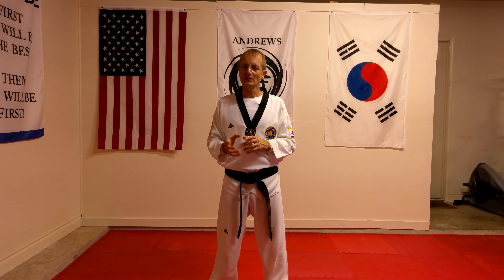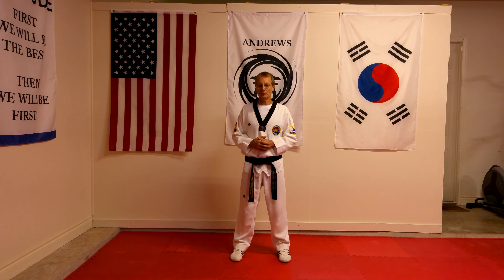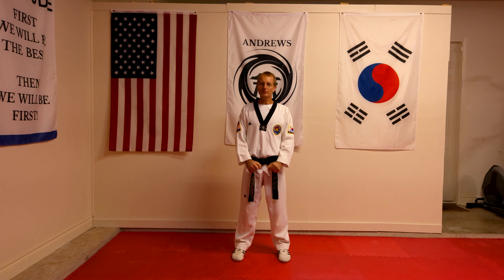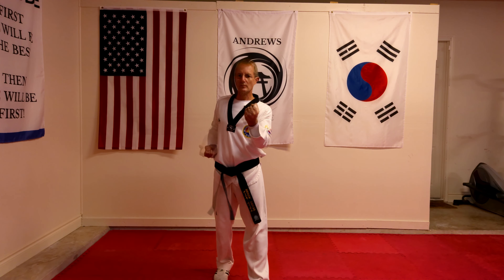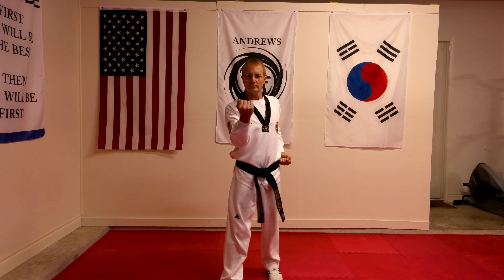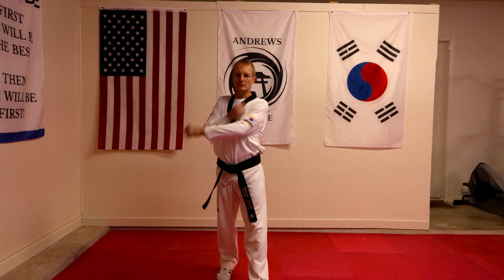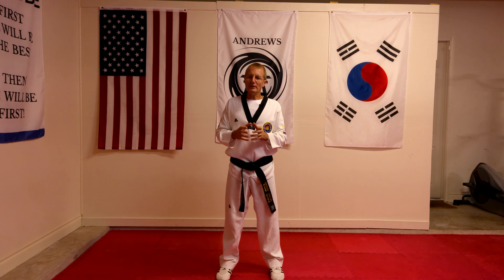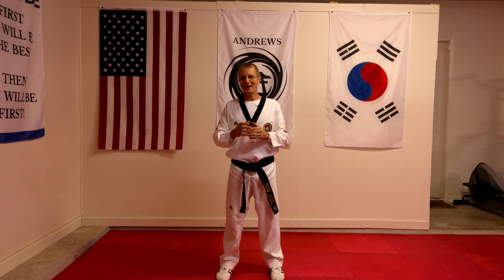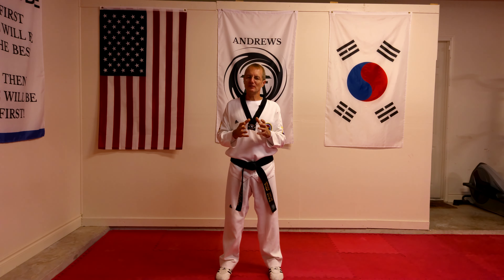Let's start by learning the walking stance with the middle block — the one step. To start, we need to be in the chumbie position. I'm then going to move forward with my left leg first, stepping out one foot forward. At the same time I'm doing that, I'm blocking with my left hand. Then I come back into the chumbie position, step forward with my right leg, blocking with the middle block, and come back to chumbie. All we're doing is getting used to the movement of the step and the block together. Once you've got used to the movement, you then need to add in the kia for strength and power.